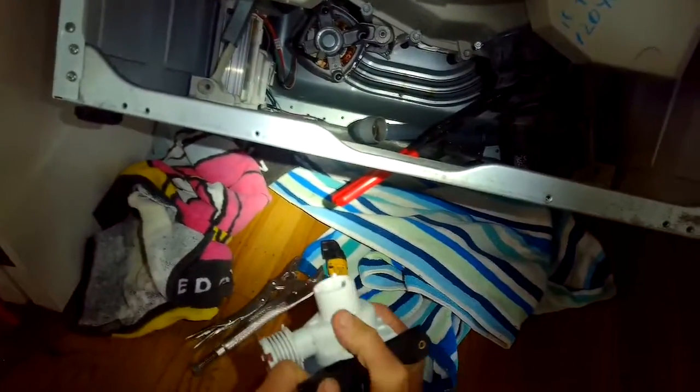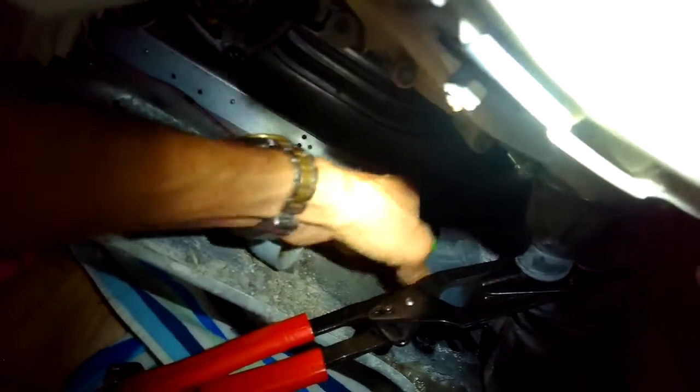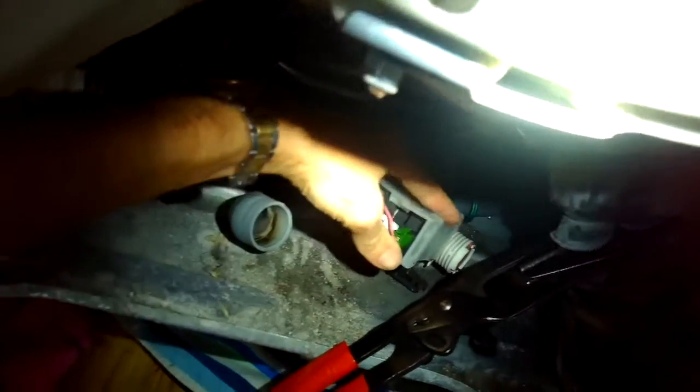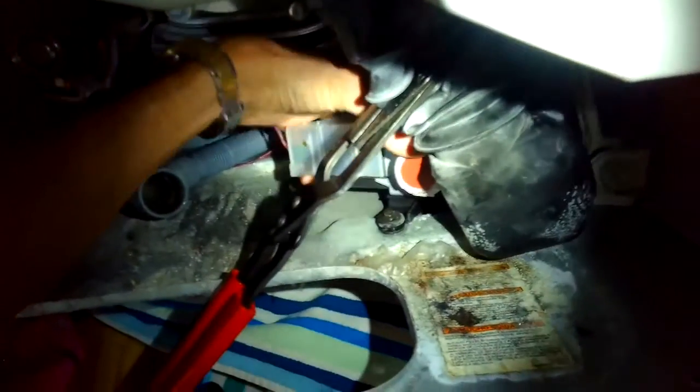I'm going to slide the old pump out of its bracket. I noticed that something was wrapped around the impeller, which was also impeding how well the drain pump would function — but most likely it was the coin trap being so full of junk that it couldn't drain. Here's the new pump. I'll hook up the power connector first on the back, then slide it into the bracket on the left-hand side.